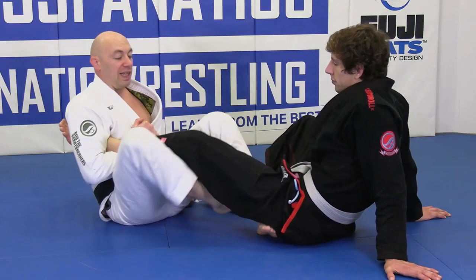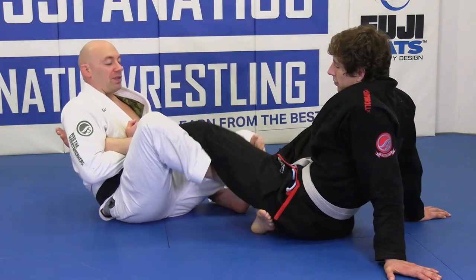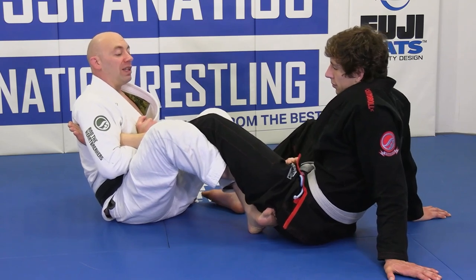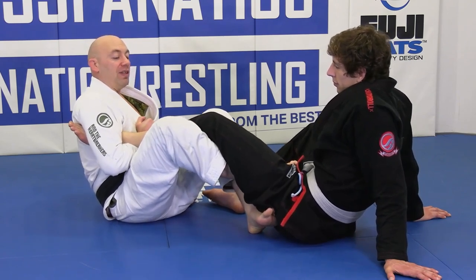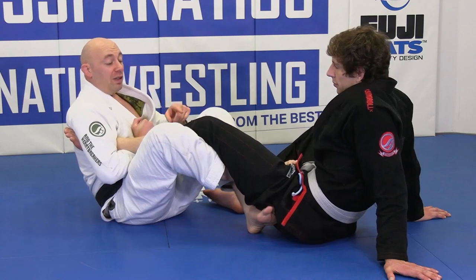Just by taking this here, going to keep this knee tight, windshield wiper this in, get that hook, push the palm of my foot to his belt, drop the knee in — and now we have a safer hook.